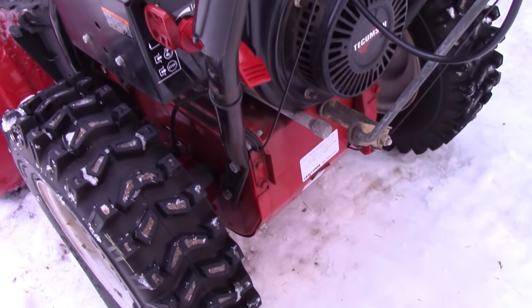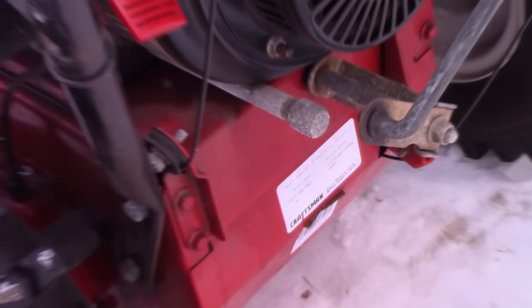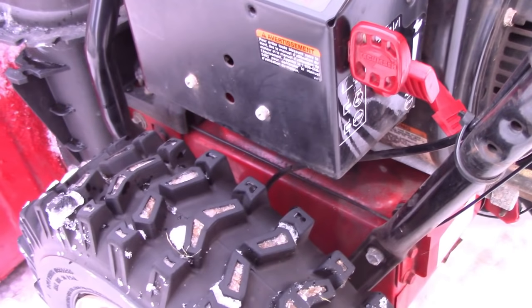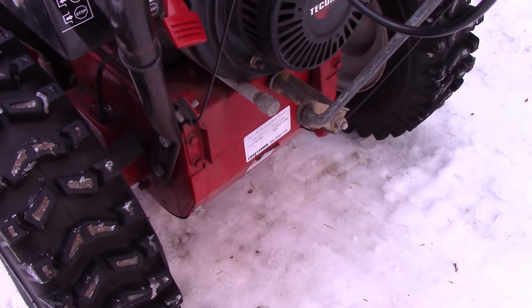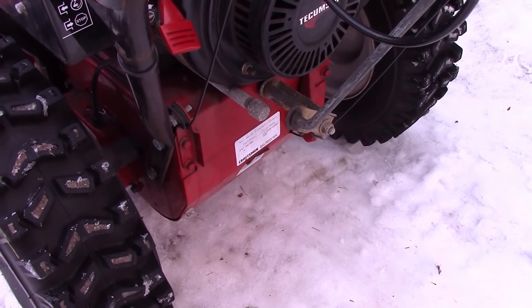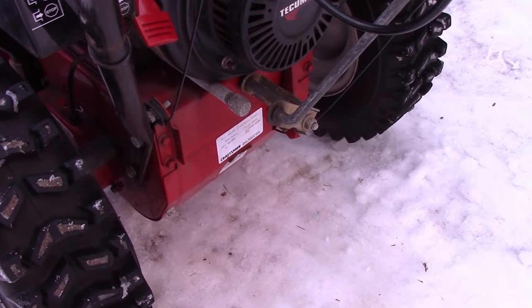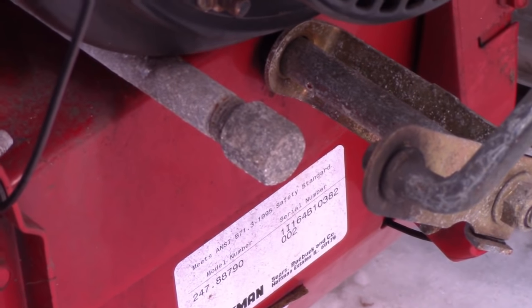I've never changed oil on a snowblower, but I think it is that pipe sticking out right there — tracked it back, I'm pretty sure. What I'm going to do is tilt this up in the front with a board and drain it out, hopefully. You'll use two wrenches: one will grab the pipe and the other will spin the cap. You don't want to yank the whole thing. Sometimes these threads are really rusted on, I'm told.